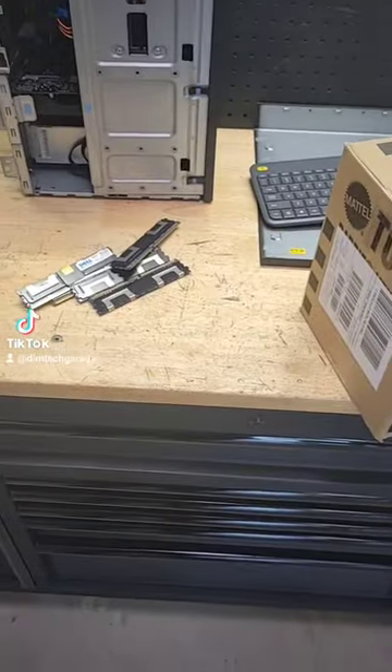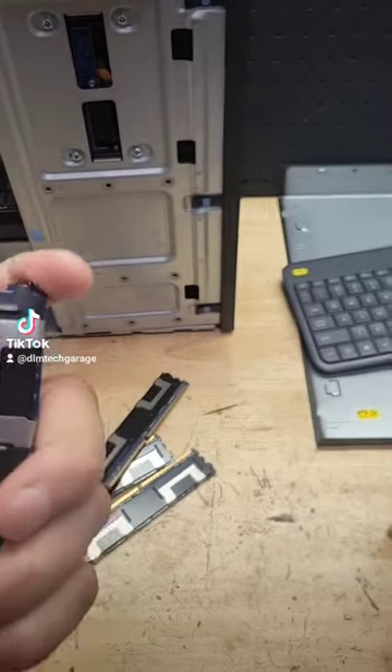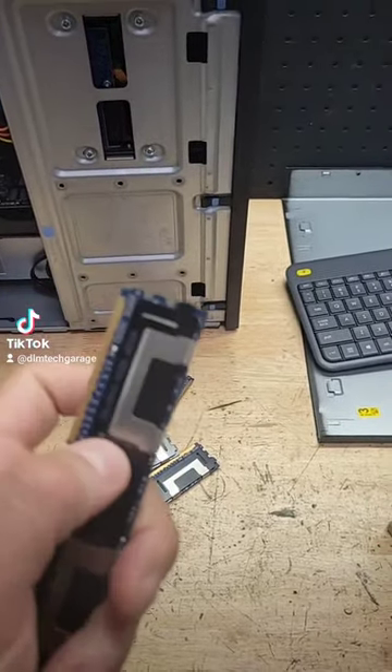So here's an idea. If you look, memory's got a nice little pointy edge over here, a little bit sharp — nothing too terrible, but enough to get by.